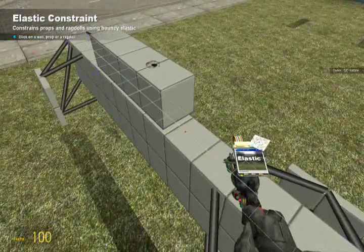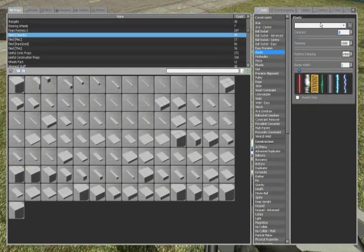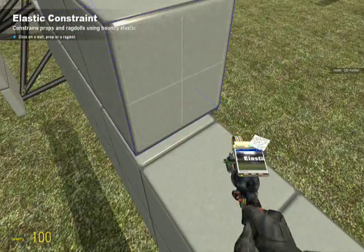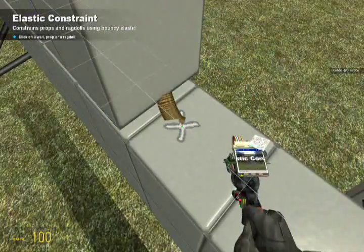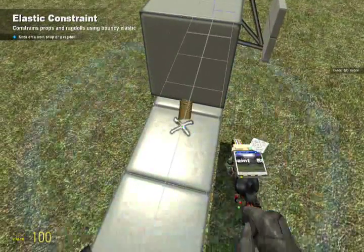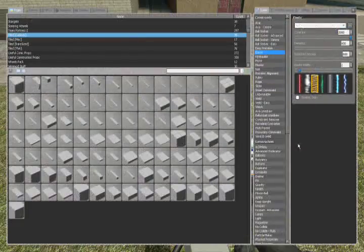We'll make an elastic to keep the steering master centered. Let's try 20,000 with 600 for both damping — this might be too much, I might limit the steering. Click and snap to the center of the frame for both ends.